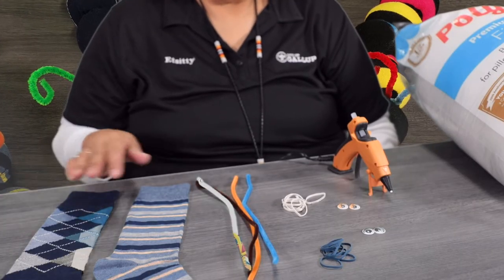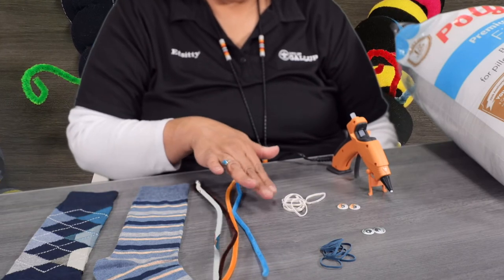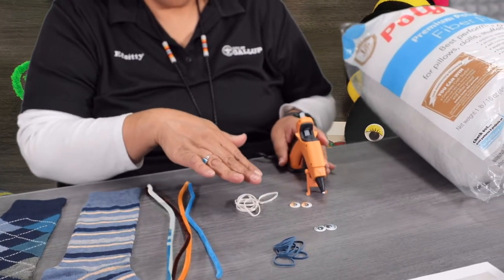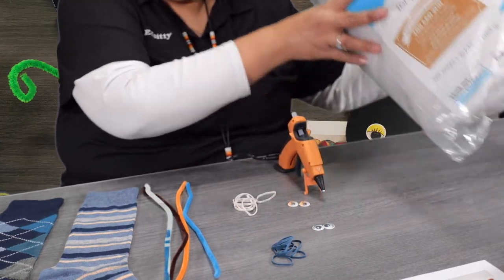For supplies, you will need your unpaired socks, pipe cleaners, rubber bands, googly eyes, a hot glue gun so you can glue the googly eyes on the worm, and your polyfill.